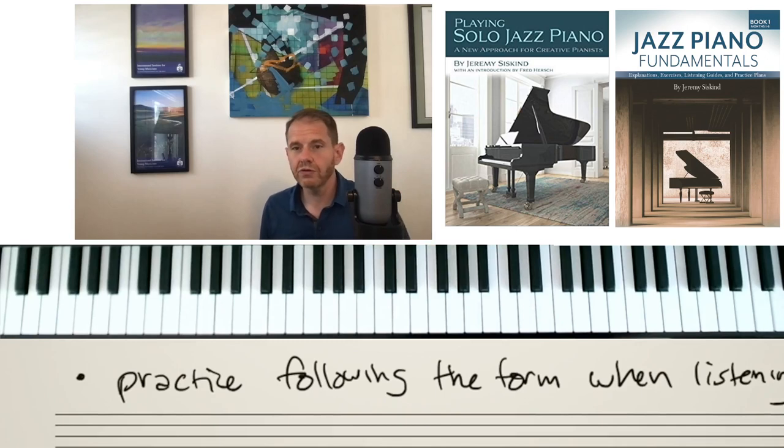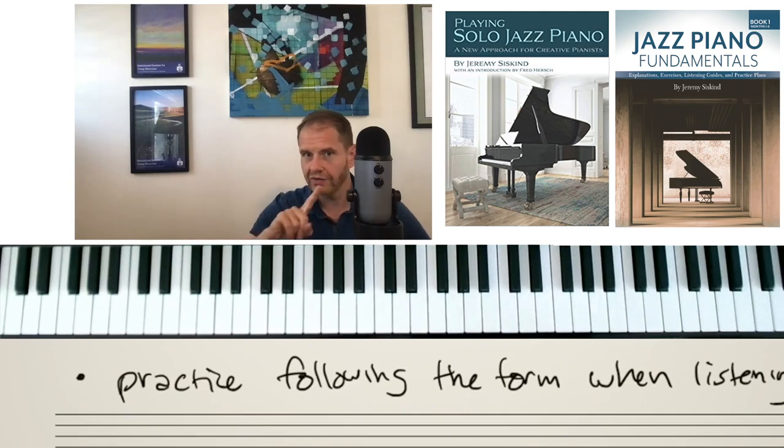A lot of the practice for staying with form can be done away from the piano. One of the things I did as a young jazz musician was I would have my real book out, put on a recording, and just listen to the recording, follow the form and make sure I always knew where I was — and see if, when the melody came back around, I was at the right point. You know that soloists almost always change right at the top of the form. Those Miles Davis albums like Relaxin' are just great ones — get out your real book, put on 'If I Were a Bell' or something like that, and check: am I able to stay with the form of the tune? Because that's going to really reinforce your ability to follow that form.